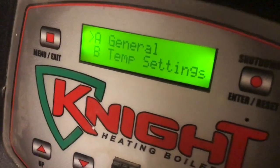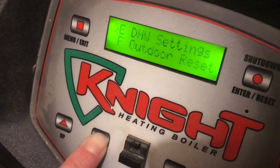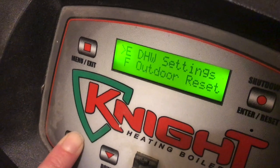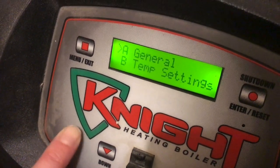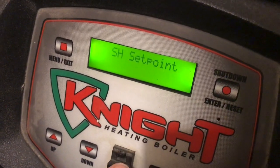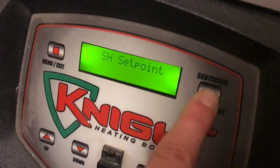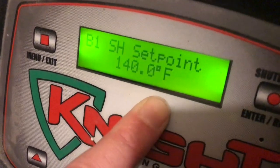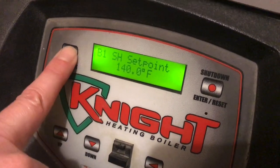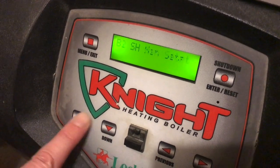Lots of options here. We're going to use the toggle switch to go through some of these. You could go into general temperature settings, hit Enter, and change the system set point that way. If you wanted to change the system set point, hit Enter — it shows you what it currently is, which is 140. If you want to go back to someplace else on the menu, click Menu and toggle up or down.